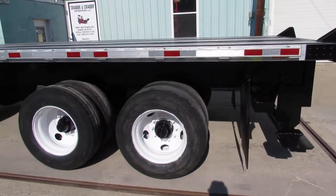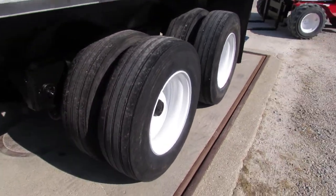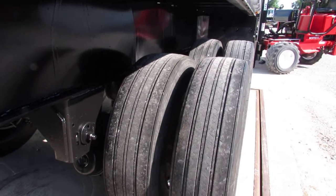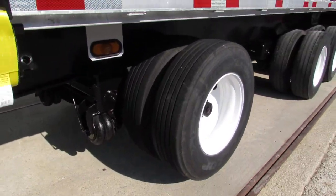Coming back to the trailer, you can see the 225 steel rims are in phenomenal shape on this unit — matching 225 recap tires all the way around. Lift axle tires in excellent condition as well.